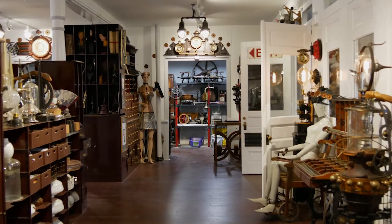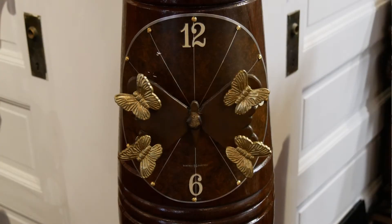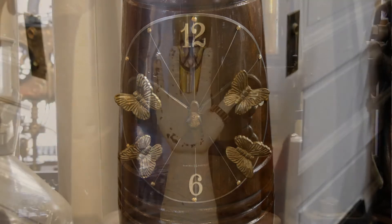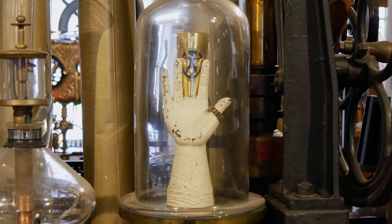I'm Bruce Rosenbaum, steampunk re-imaginaire of Modvic, and today we're at my home gallery and workshop, Steampunk Wonderland in Palmer, Massachusetts.